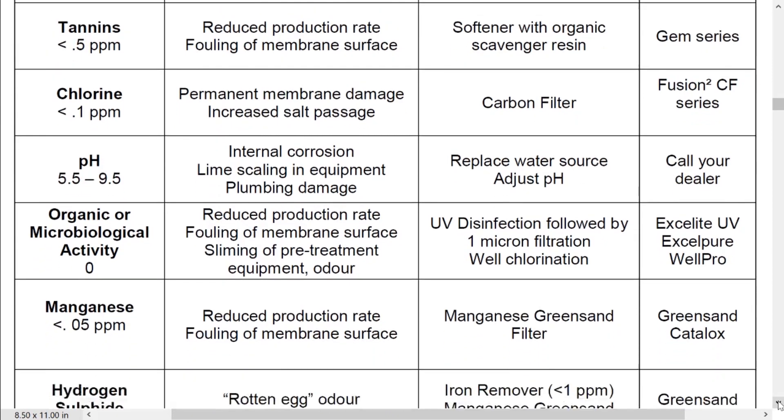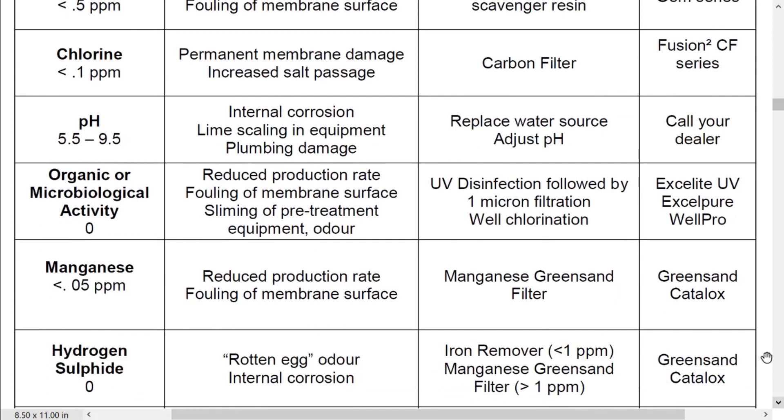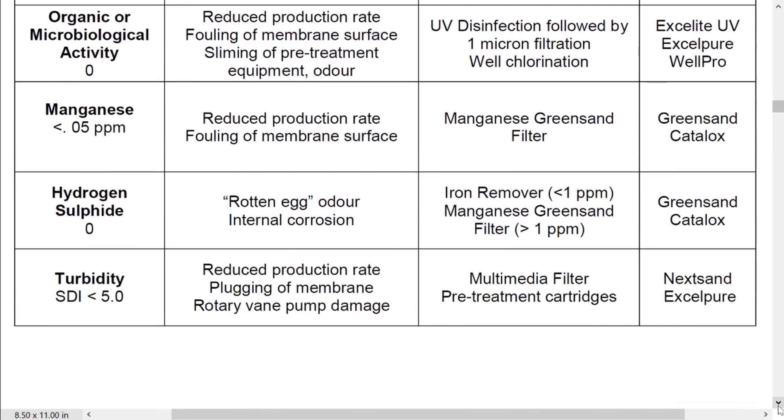All these items we can help you with. pH 5.5 to 9.5 is what we're going to be looking for. Organics — we're going to need to make sure that the water going into here doesn't have any bacteria in it, so if it does we'll have to pre-treat that with an ultraviolet system. Manganese 0.05 parts per million, and you can follow down the chart. Hydrogen sulfide — that rotten egg smell from the water — you need to make sure there's none of that, and obviously turbidity, because turbidity would clog the filters and the whole system. So that's something we have to be aware of, and this is what you need to address as part of the reverse osmosis whole home commercial system.